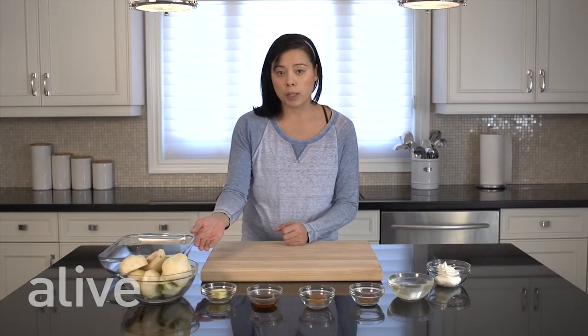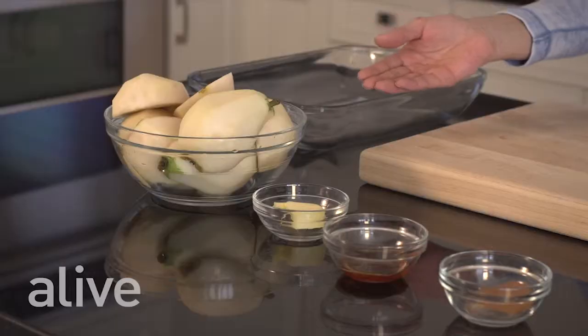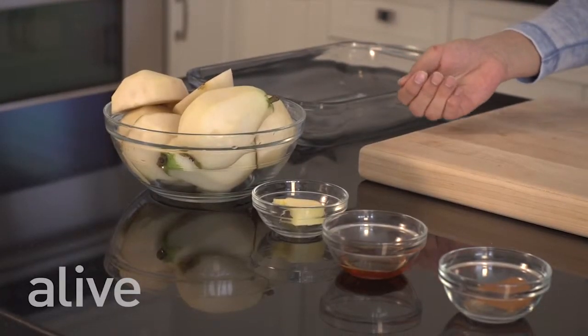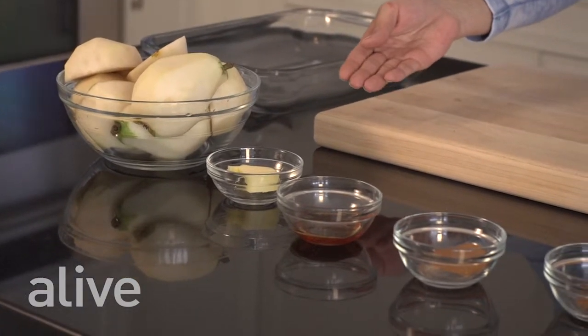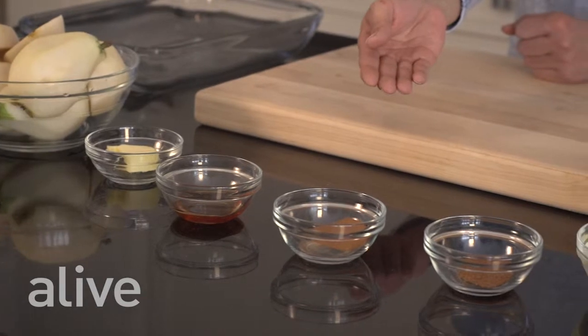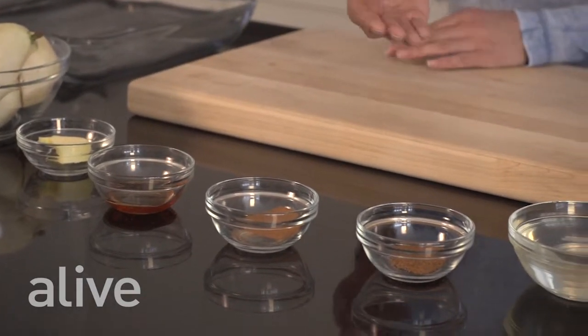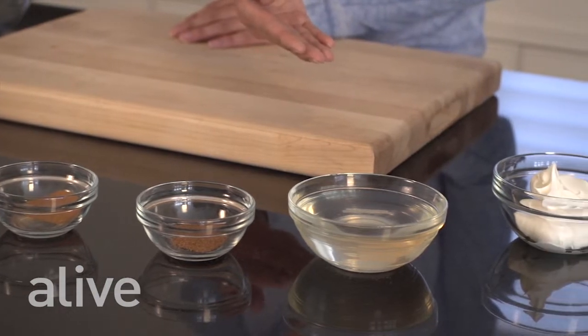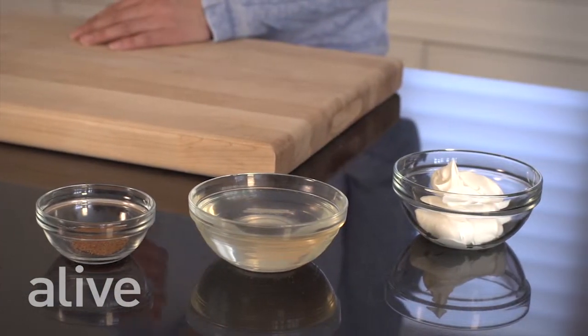To begin we're going to need four firm pears such as anjou, which have been cut, peeled and cored using a melon baller or sharp paring knife, one tablespoon of unsalted butter, two tablespoons of liquid honey, a half a teaspoon of cinnamon, freshly ground nutmeg, three quarters of a cup of sweet white wine, and a quarter cup of creme fraiche.